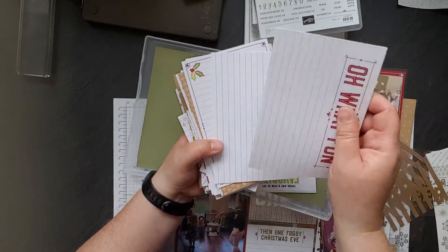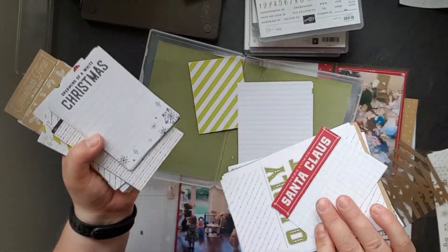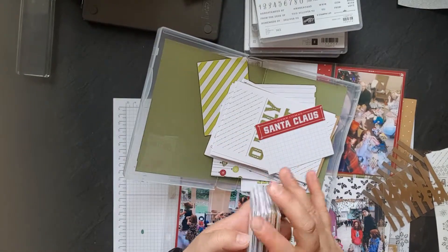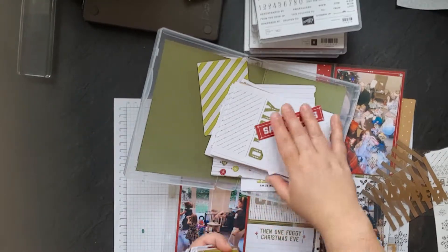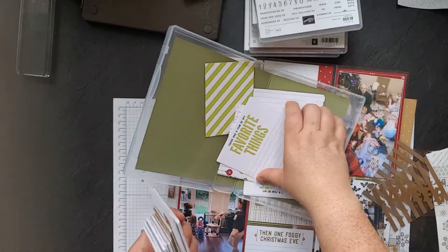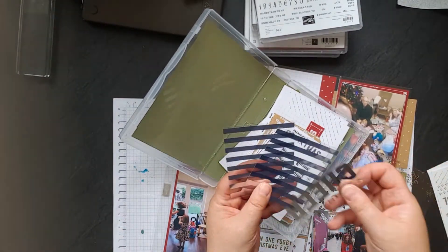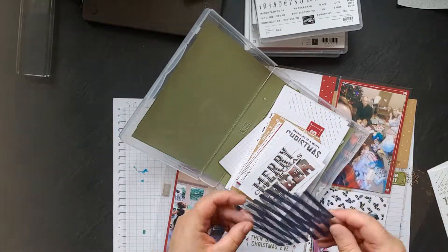So you get two of the big ones, two designs of each card. You get the 6x4 cards and these little 3x4 ones. The colour palette includes real red, old olive, a little bit of lemon and lime twist, and craft. And then you get the large cards as well.